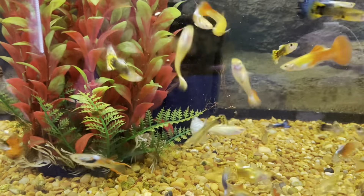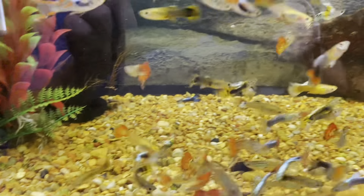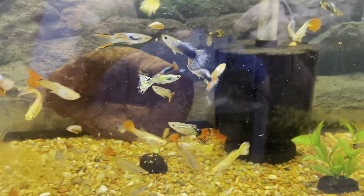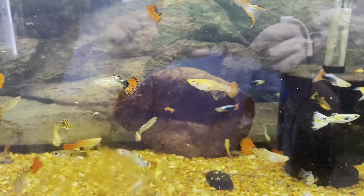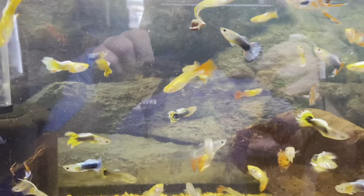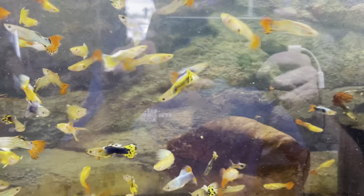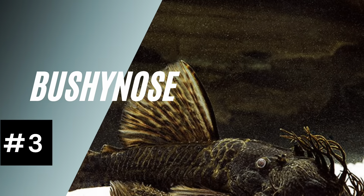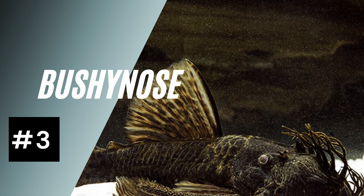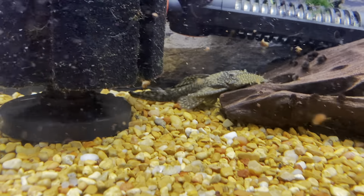Since livebearers give live birth, they do not take care of their own babies — the fry just go off on their own. It's really nice to have a female by herself in a separate tank, and once she gives birth you can pull her out and let the babies grow up by themselves so they don't get eaten by other fish in the tank.